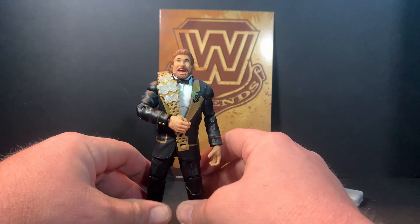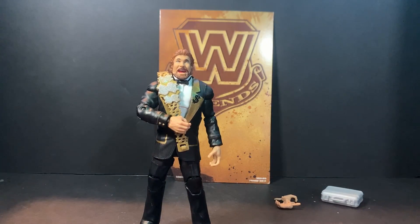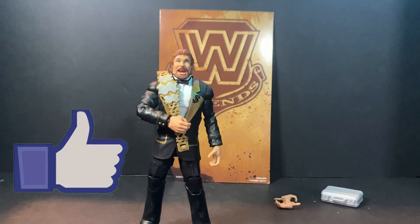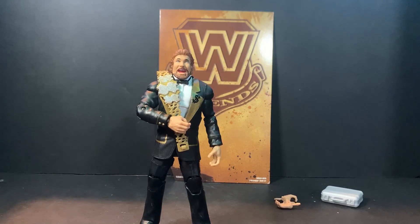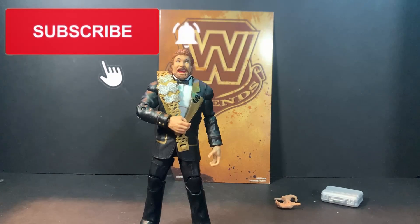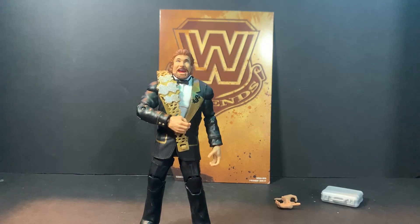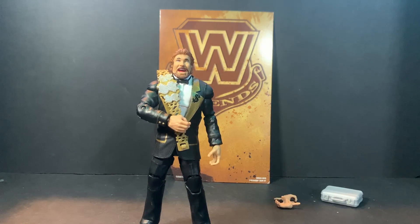There we go — alright, there you have it, Million Dollar Man. Are you on the hunt for the Million Dollar Man Ted DiBiase? If you found one, have you found the chase? Let me know down in the comments below. If you enjoyed the video, give it a thumbs up. And of course, if you haven't done so already and you want to see more fun content from Wrestling with Fans, click that subscribe button and click the bell — set notifications to always. That's gonna do it for this video. Thank you all for watching — once again my name is Kyle, this is Wrestling with Fans, and we'll see you guys in the next video.